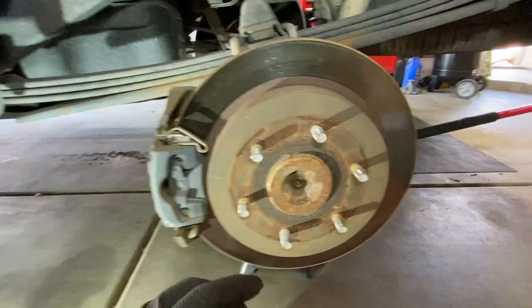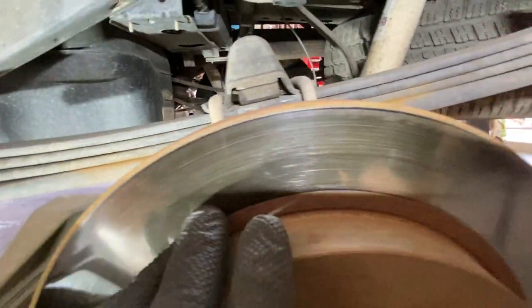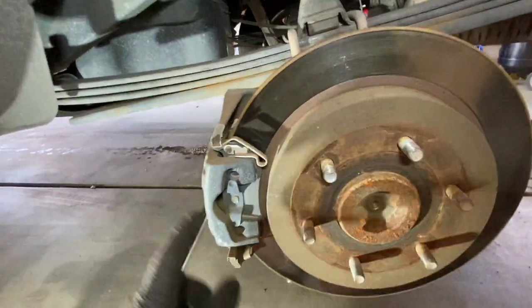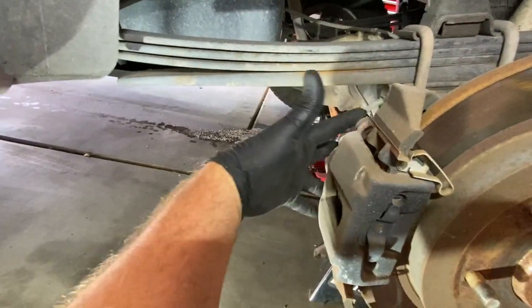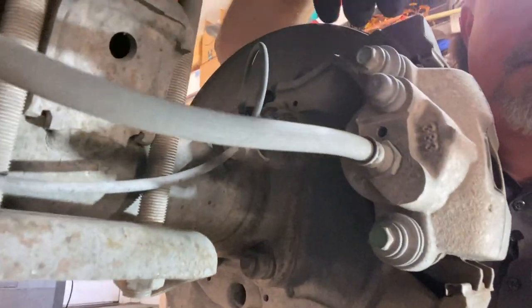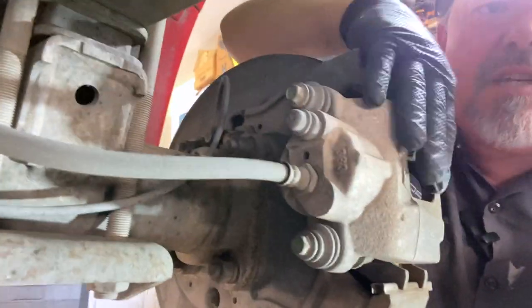Now we're in the rear brakes and you can do a visual inspection here. You can see it's kind of creeping up and there's that back pad. If you're only going to do your new pads, you're going to take off this part here. There are two bolts on the back side of the wheel — these are the two bolts you need to remove in order to pull the caliper top part off to get to your pads.